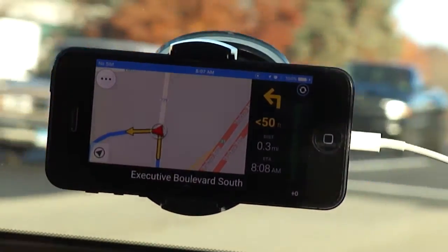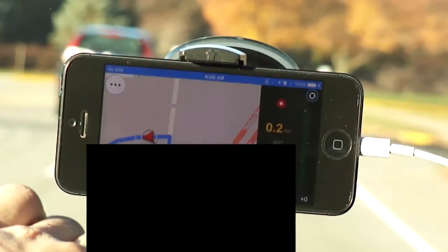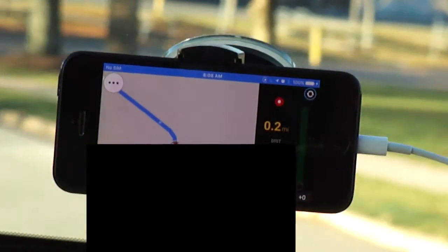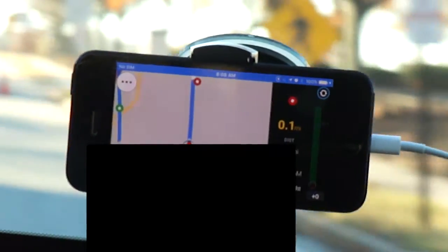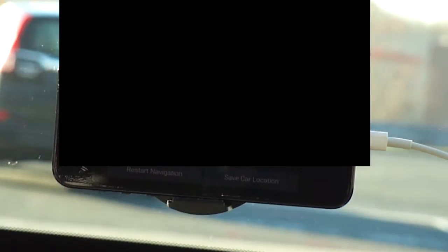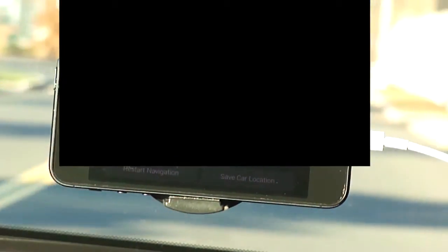I moved my screen a little bit, but I hit this arrow right here and it brings me back to where my vehicle is currently at. All right, so we're coming up on our Lowe's here. Here we are, and it lets me know. In terms of this application, from what I've seen on modern GPS devices these days, you have two buttons here — restart navigation, or you can save where your car is currently at.